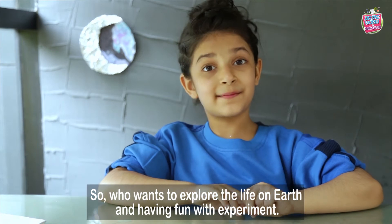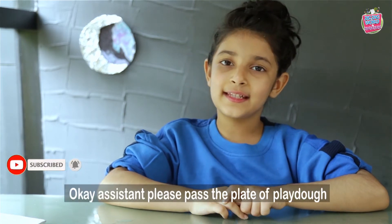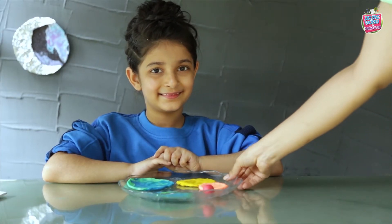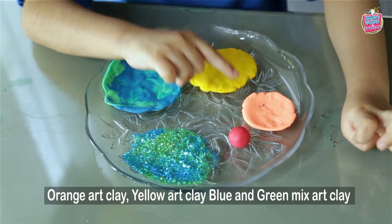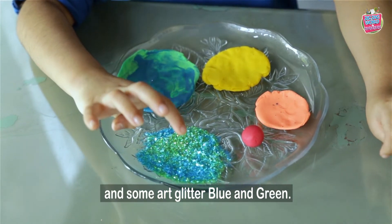So who wants to explore the layers of the Earth and have fun with the experiment? I guess everybody wants to. Okay, assistant, please pass the plate of play-doh. So you'll be needing some red art clay, orange art clay, yellow art clay, blue and green mixed art clay, and some art glitter.